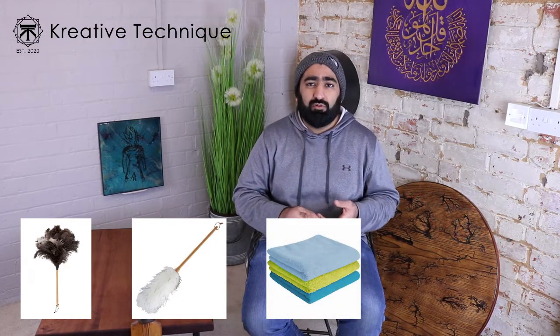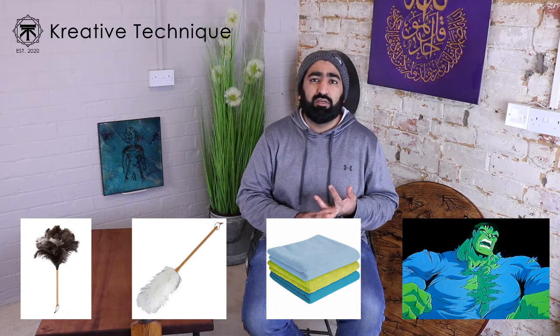First things first, try to use a duster or cloth to remove any layers of dust and grime built up over time. You can do that with several things — if you want to be fancy, use an ostrich feather duster. You could use lamb's wool, which is pretty good. Or use simple things like a lint-free cloth or an old cotton t-shirt.